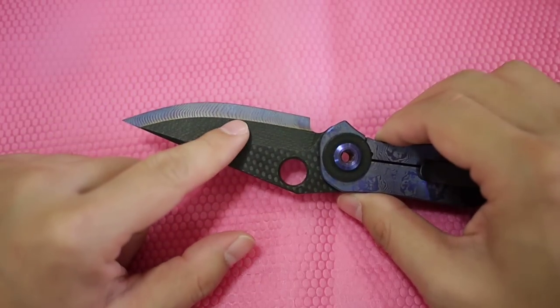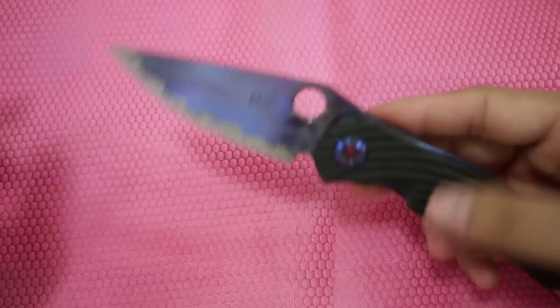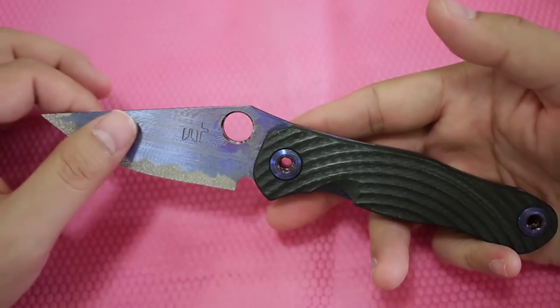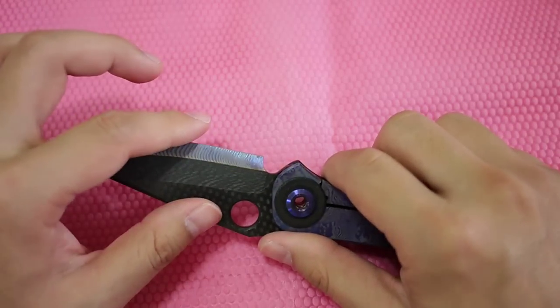The blade is overlaid with carbon fiber scales to make the knife even lighter. I think it's about three ounces if not less. And it is very, very sharp.